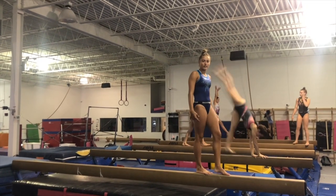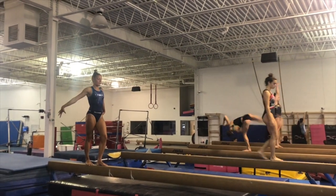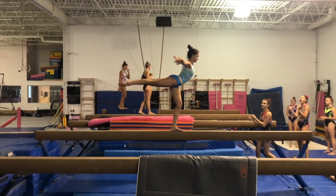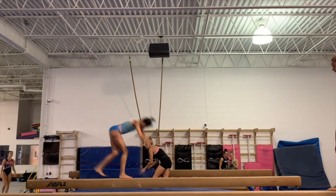The next event I'm showing you is beam, where Eloise is performing a flight. A flight is where you connect two or three skills in a row. This is my favorite skill on beam — it's called a front aerial to scale. The ending is so fun. This is my flight, where I connect three skills in a row. It's super fun, but super challenging.